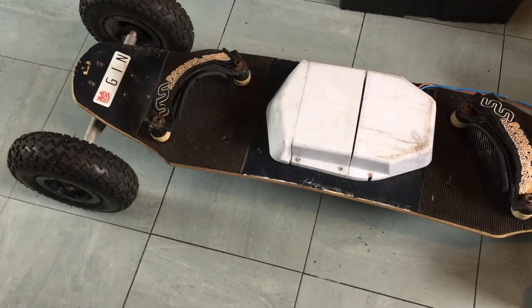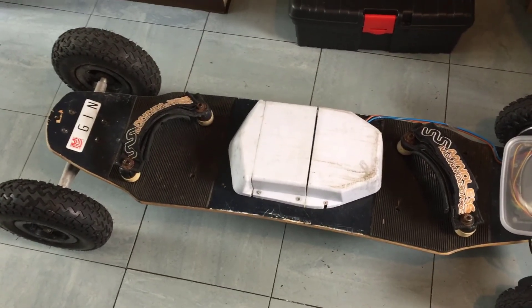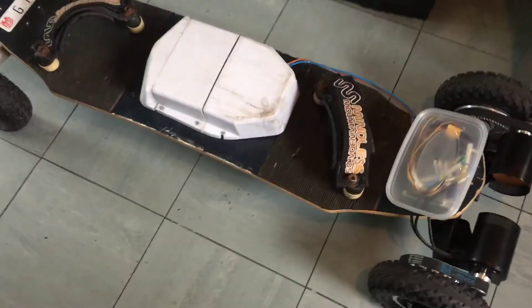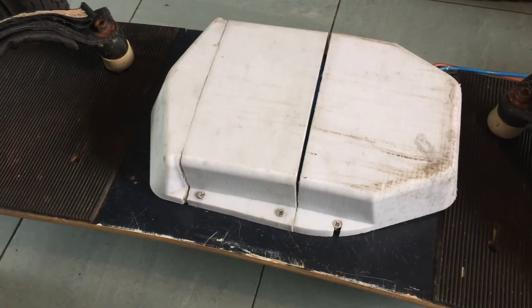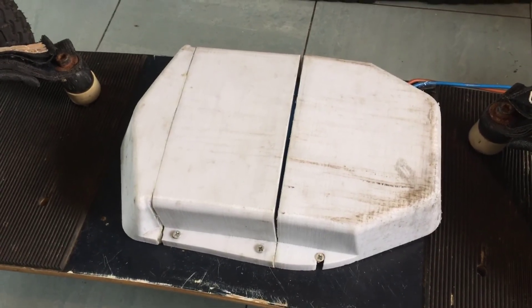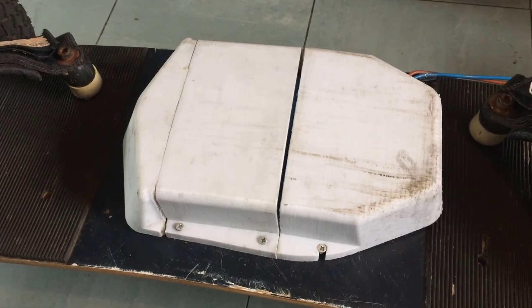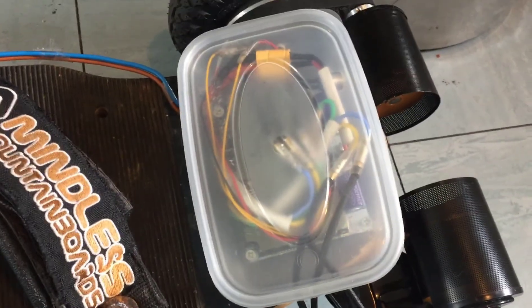I'm going to price everything down for you. The board itself is just a mounting board — I picked it up for £15. I drove up to Glossop; I live in Manchester and there's not many hills here so I had to drive somewhere. You'll need dual motors for getting around Manchester flat grounds. The board is £15. The batteries — I've got two inside there and I harvested them from hoverboards; I picked up two faulty ones and harvested the batteries. How much did I pick them up for? About £20 to £30 each, so £60 for batteries. It's 36 volts and I've got two of them in parallel. The speed controller was £49.